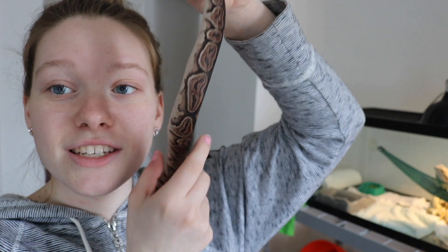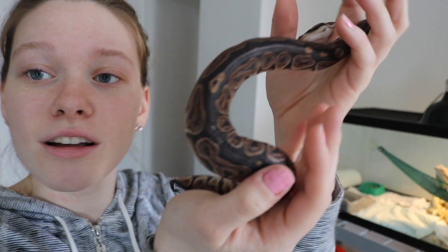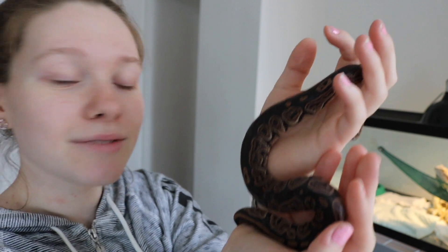As you can see, she's getting pretty big. She's pretty big. I'm very excited because she used to be super skinny when I got her, but she's finally putting on that weight. So let's get to the feeding.